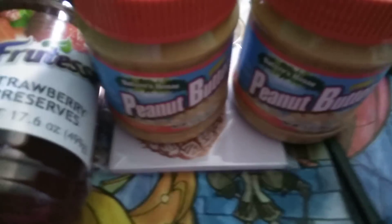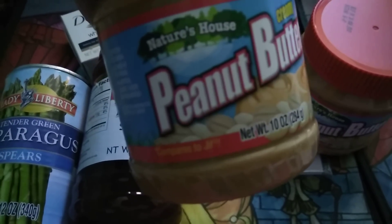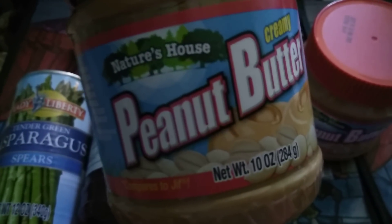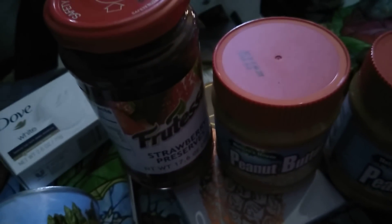I picked up three of these little peanut butters — Nature's House Creamy Peanut Butter, 10 ounces each. Two are here and one is downstairs. To go with the peanut butter, there's this pretty large jar of strawberry preserves — 17.6 ounces. This is why I shop at Dollar Tree. Look at how much bigger that jar is compared to the peanut butter — it's just a great deal all around.